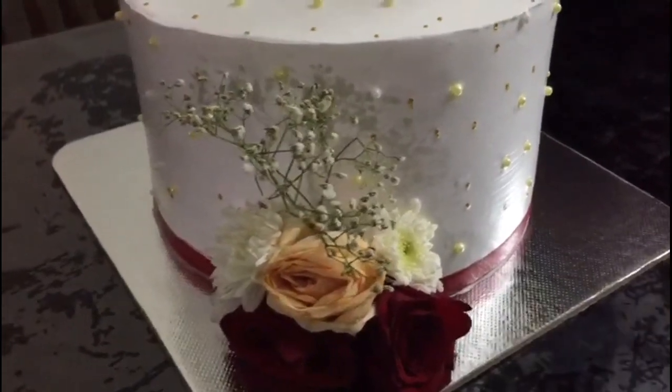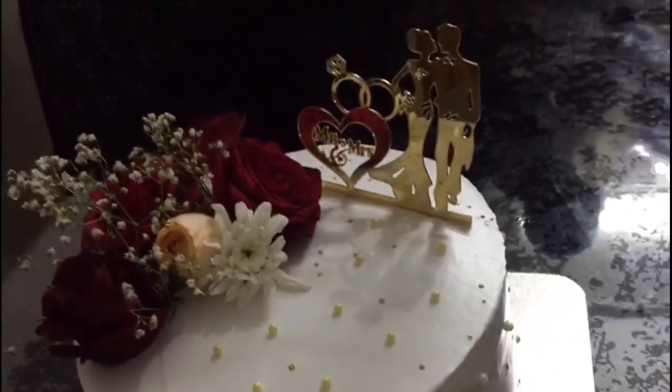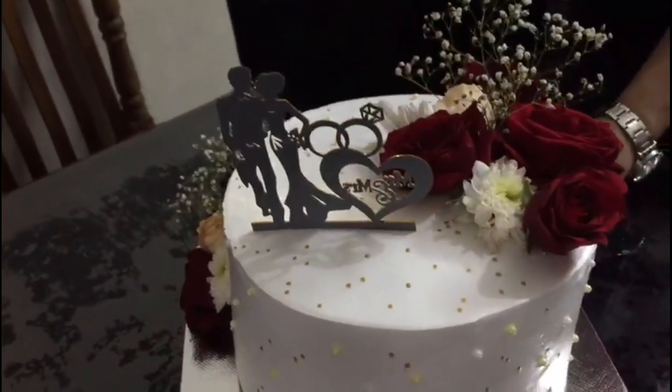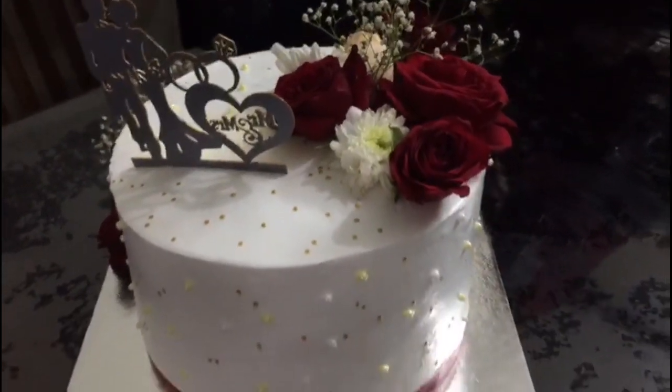We have made two cakes. I have made a chocolate and flavor in a red theme.